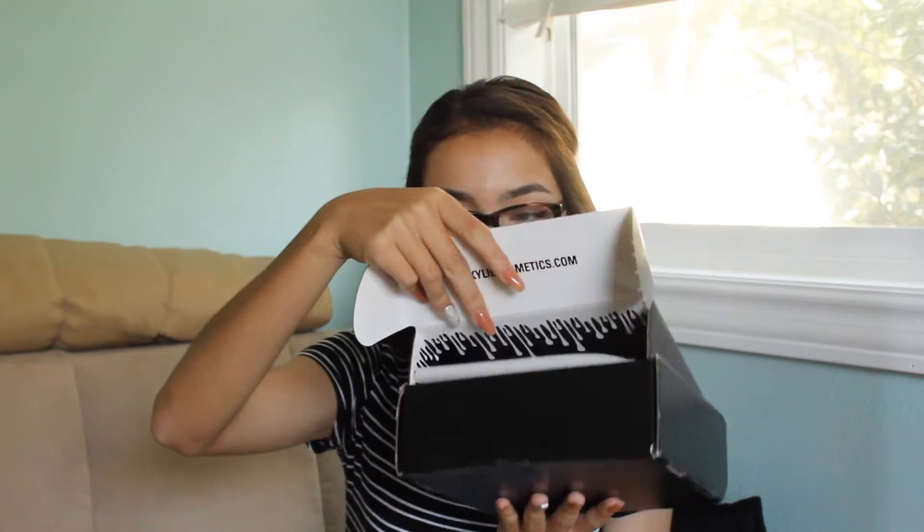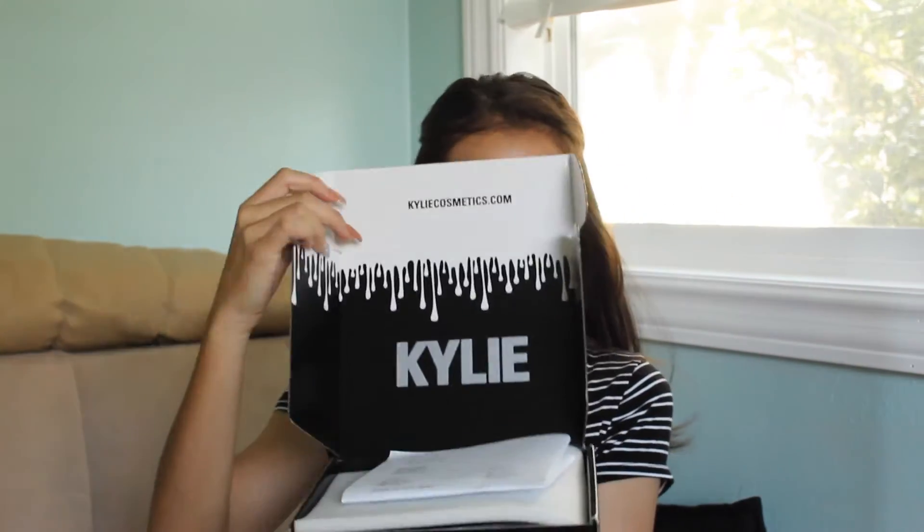So first, this is the box it comes in. Now before, it used to have the dripping white dripping, but I guess they changed the box. This is what the box looks like. When you open it, it looks like this — this is where the new dripping is. Can you guys see that?